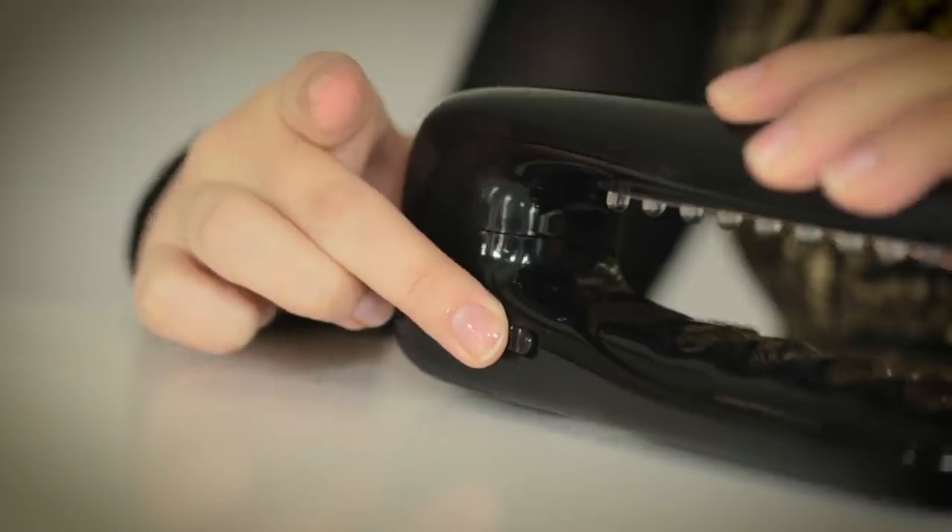Next I'll be using the UV light to cure my fingers. It takes one minute for each hand.